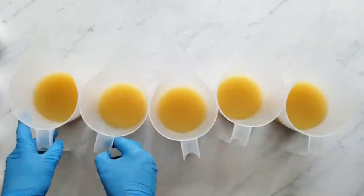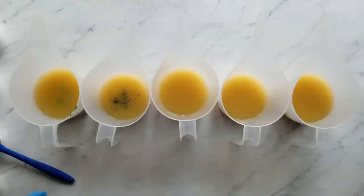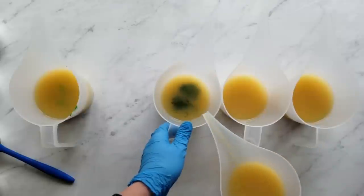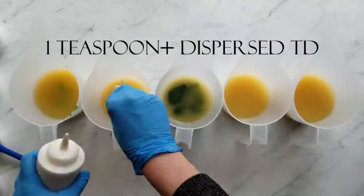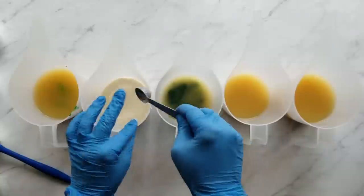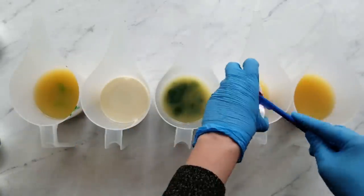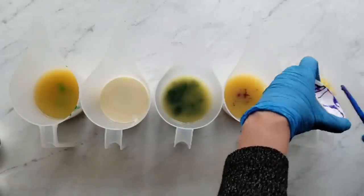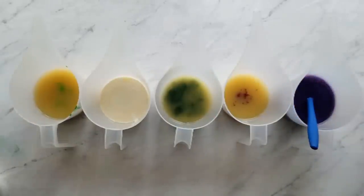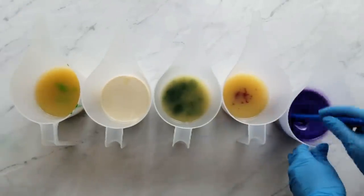Now it's time to add our colorants to our separated batter. For the white — the only one I haven't covered yet — I used one teaspoon plus a little bit of dispersed titanium dioxide, which I always have pre-dispersed. I disperse it at a rate of one part titanium dioxide to three parts oil, and I always use olive oil. Now we just mix it all in and make sure everything's evenly dispersed.